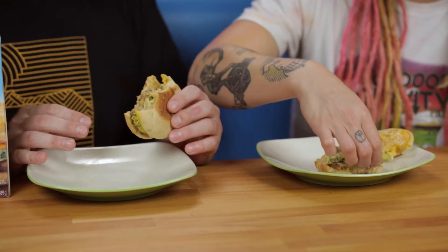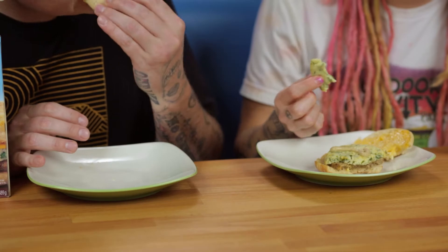The spinach and the egg isn't bothering me like I thought it would. Actually, you can't even really taste that it's there. The egg is decent. There's no bad flavors — it's just the texture. If you eat microwave sandwiches and maybe you have a better way to cook them, or you're okay with it being chewy, it's not that big of a deal because the flavor is good. Flavor is there.